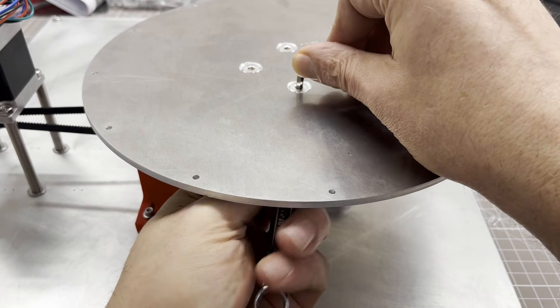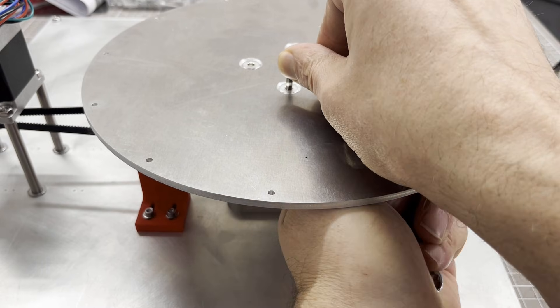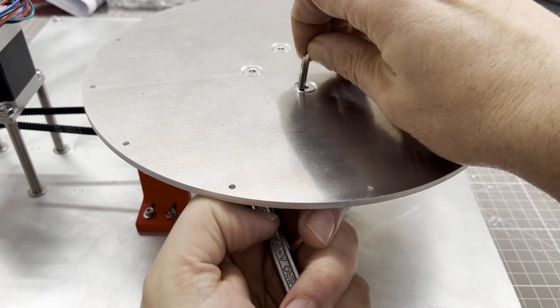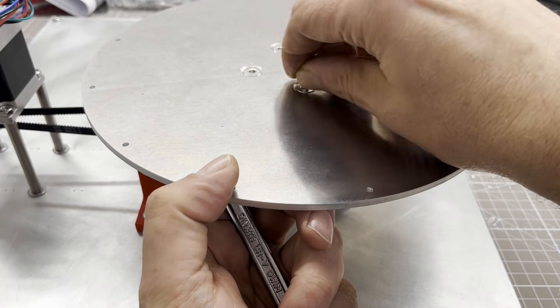Now the laser cut aluminium disc could be screwed on. It has a diameter of 250 mm and a thickness of 4 mm. The disc serves to support the 3D printed tray.